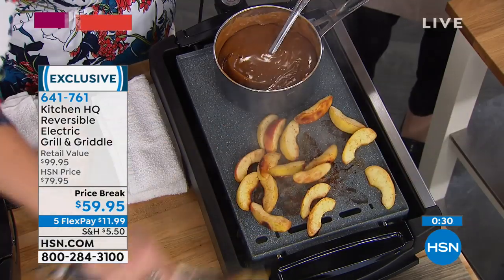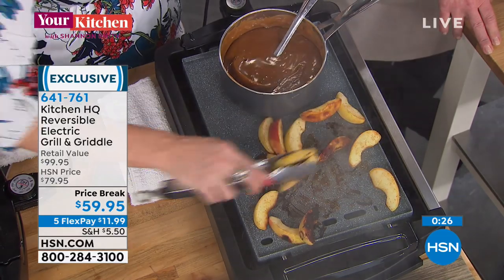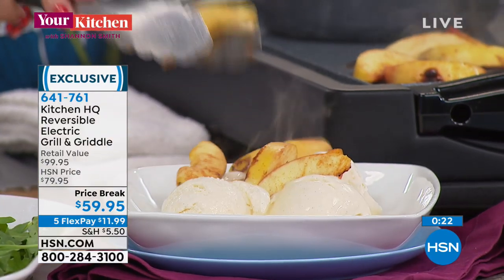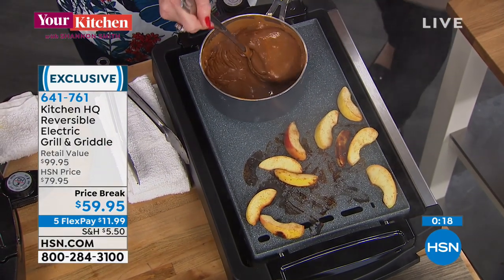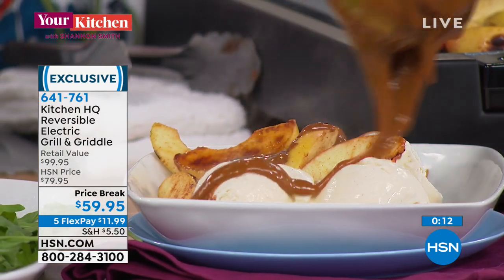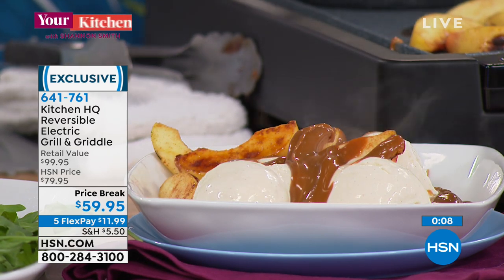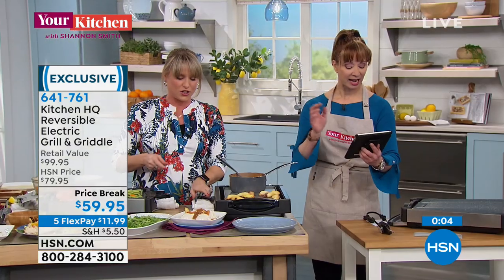We just did cinnamon apples — two ingredients: apples and a little bit of cinnamon. On the griddle side, I can have a pot on it — maybe tomato soup and grilled cheese, or this ooey gooey delicious marshmallow dessert. Kelly, you're hitting it out of the park. Sharon, you don't necessarily have to pre-season it, but I did — you might want to consider it.